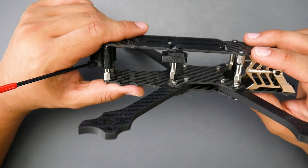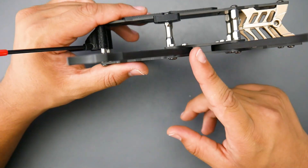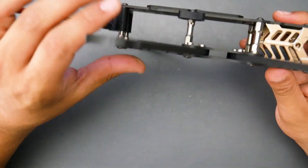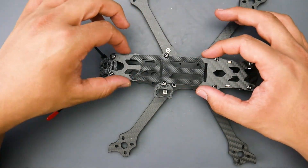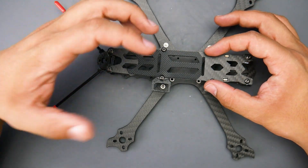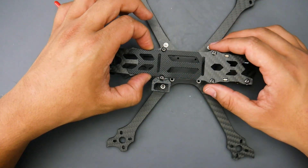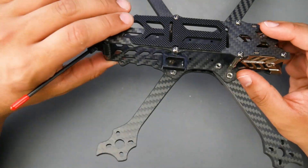The top plate is 2mm — I wish it were around 3mm, but it's fine. The arms are 5mm, which is a pretty good standard. Everything else is roughly 2mm. I would have preferred the bottom plate and top plate to be at least 3mm, but we do have fat standoffs providing a lot of support up here. Unlike some quads with a standoff here and there leaving gaps that could crack in a hard crash, this layout reduces that risk. It's rigid enough, though I'd still prefer 3mm on the bottom plate.